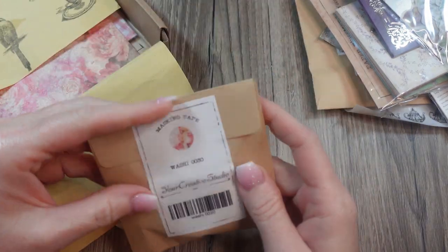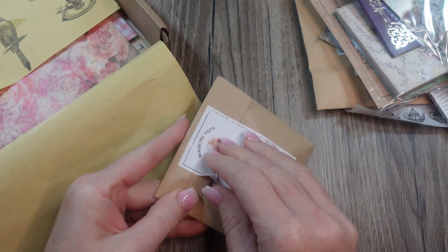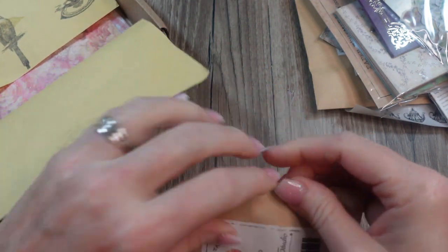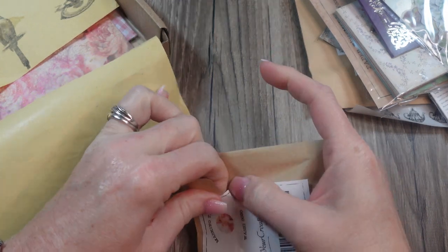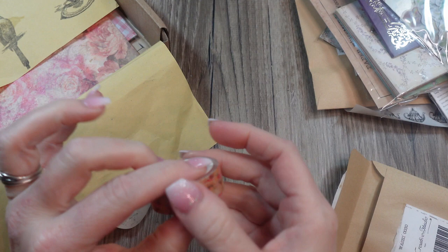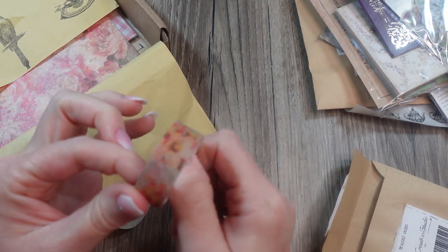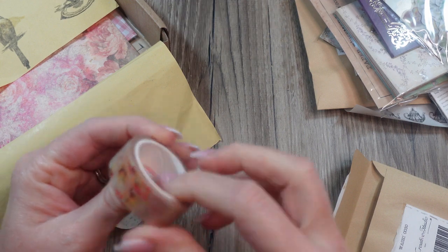Let's see what's in this — this is washi tape. There's always at least one roll of washi tape in the boxes. It's pretty — it has coordinating flowers on it. It matches the papers and the other little embellishments.